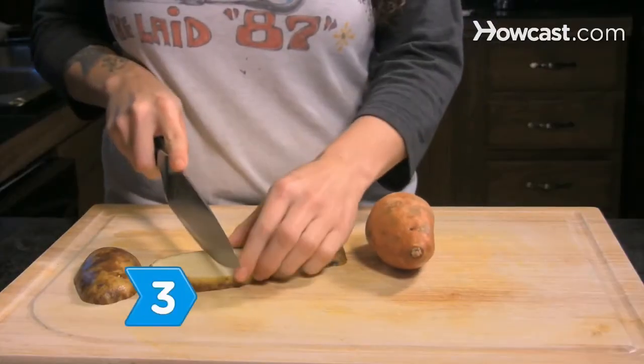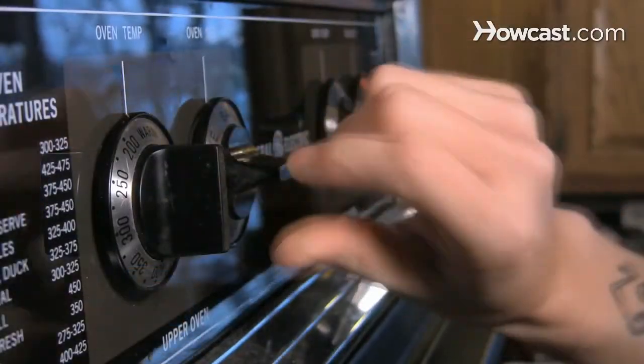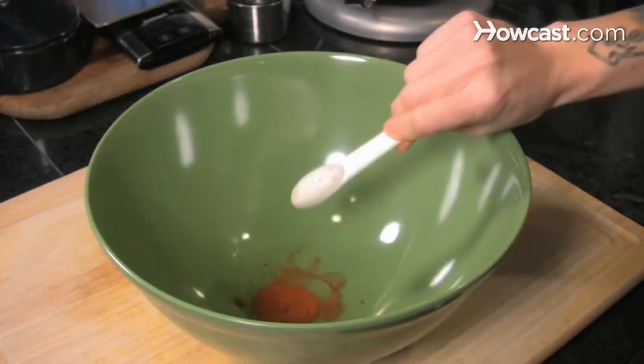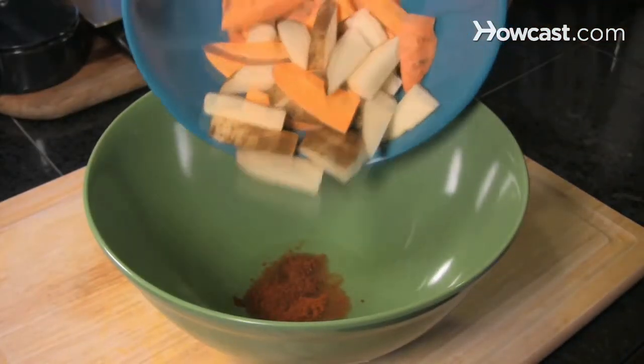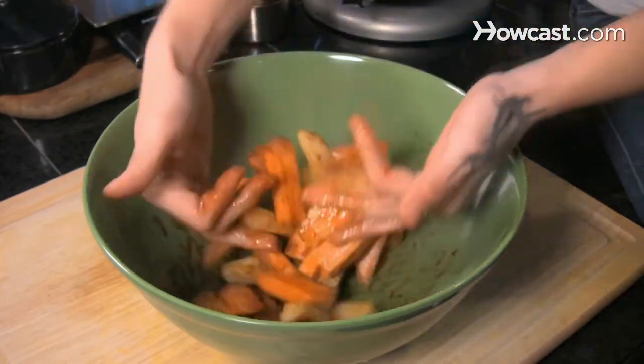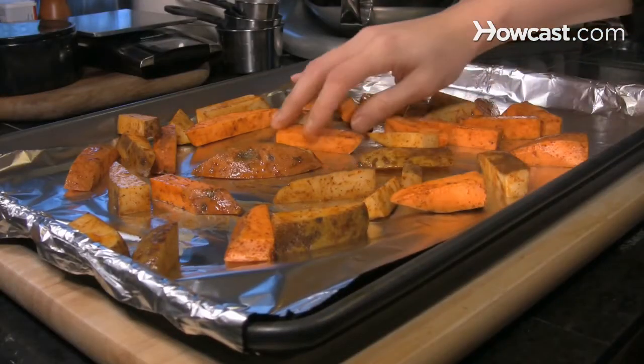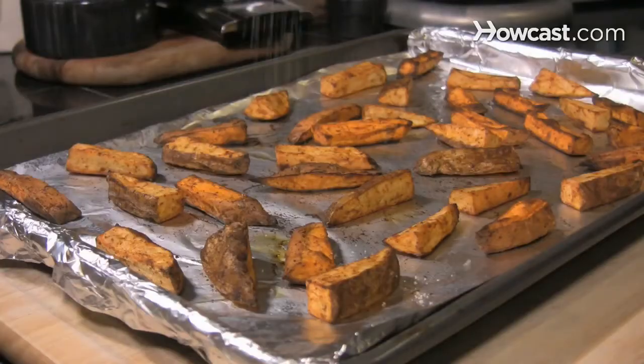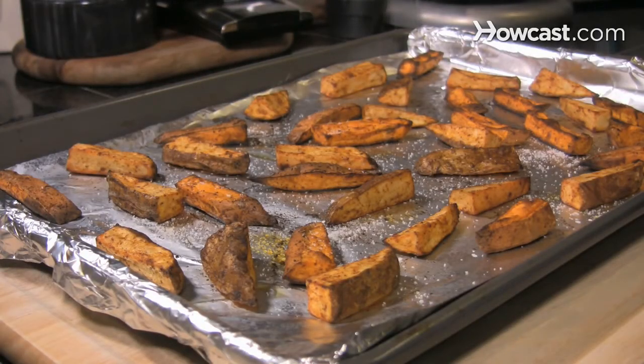Step 3: Make oven fries. Preheat your oven to 450 degrees Fahrenheit. Place the canola oil, paprika, chili powder, and potatoes in a large bowl and toss. Place the fries in a single layer on a baking sheet for 25 to 30 minutes, turning halfway through. Remove them from the oven and sprinkle them with salt.